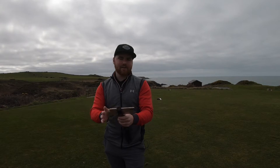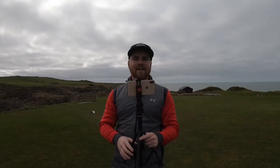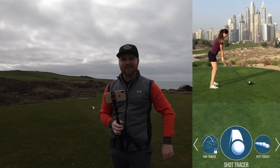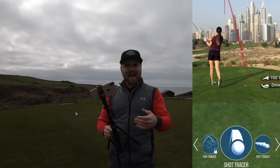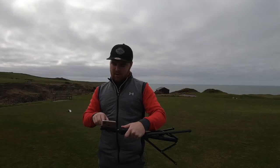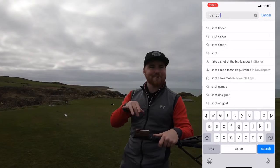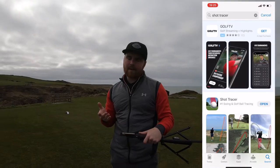They won't be weekly — they'll probably be every couple of weeks — but the first app we're looking at today is Shot Tracer, because how often do we get asked: 'Hey lads, how do you do the line on your tee shots?' So number one in our best apps for your smartphone for golf is Shot Tracer. Just go to the App Store and download Shot Tracer. It is a couple of quid, however it's a couple of quid well spent.